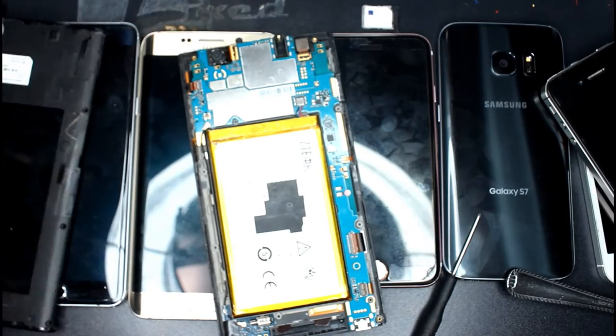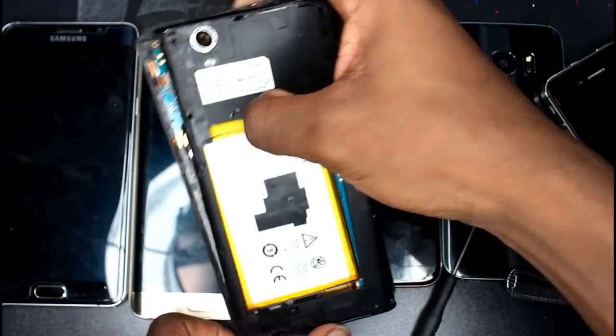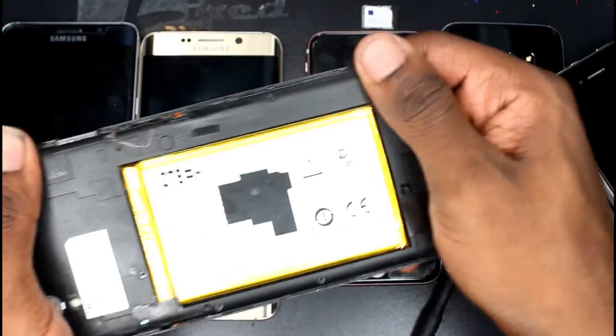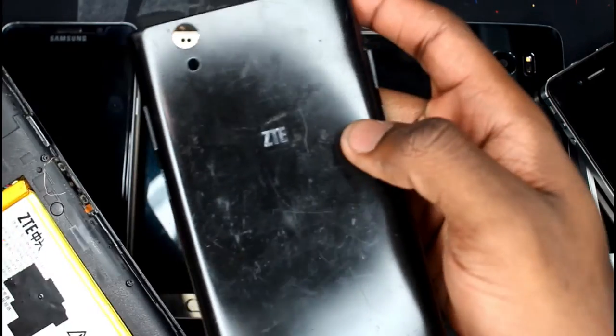Now properly align the midframe and clip it back in place. Put back the 10 screws and slap the back cover panel back on and you're done.